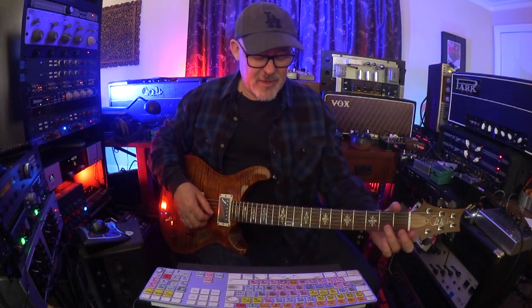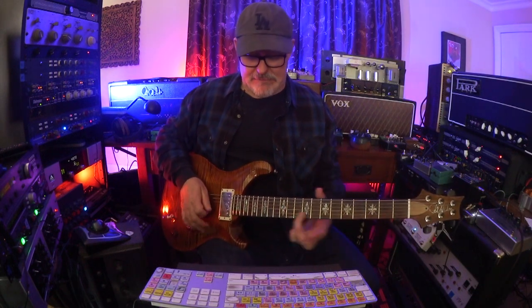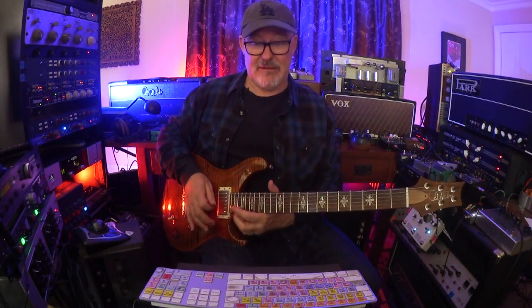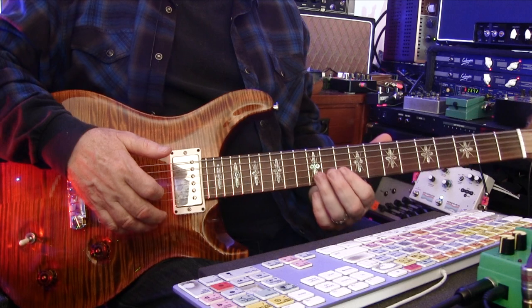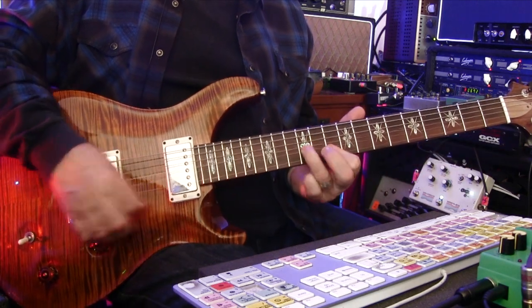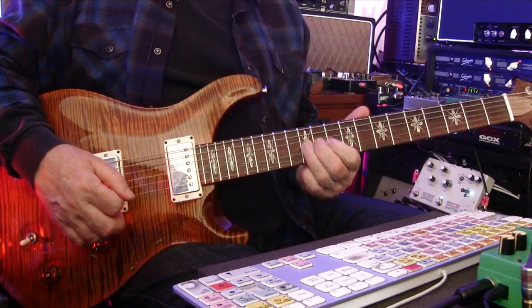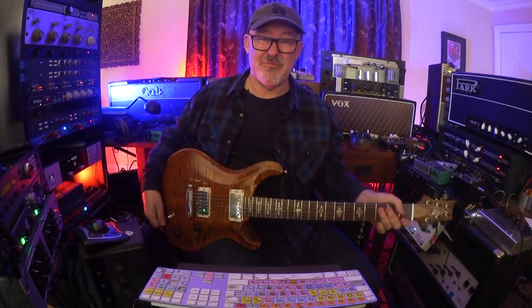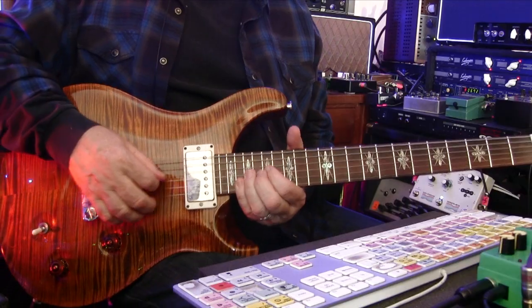I slide up — that gives me a chance to figure out what I'm doing. A lot of times in the past when I would slide up, my mind was going: okay, where am I going to land? Am I going to land here? And I slide up, I see the G chord there, and I go — that's safe. So that's really following the chords. And then A minor pentatonic, just for thickness — this double stop.